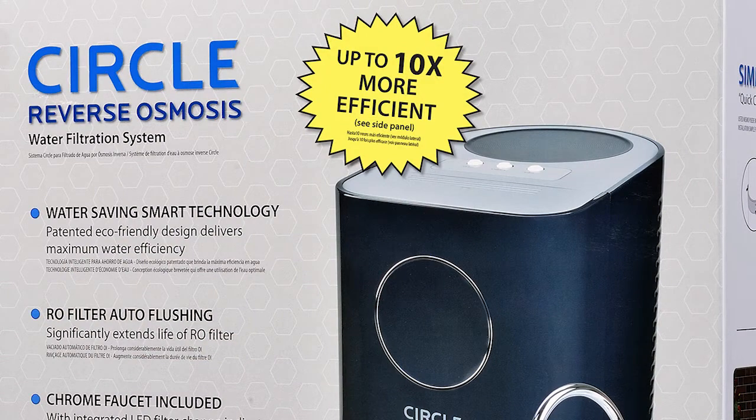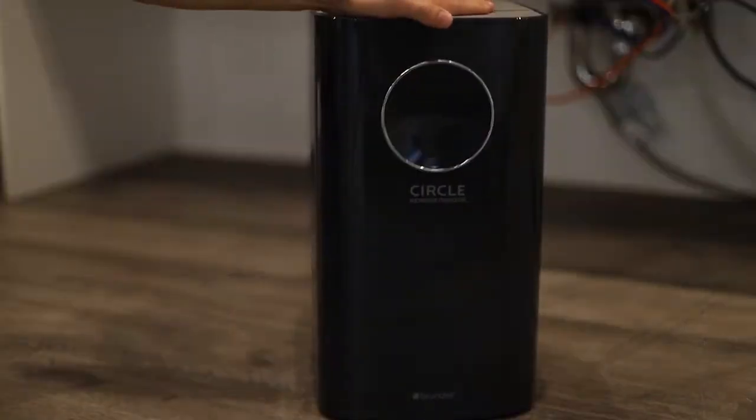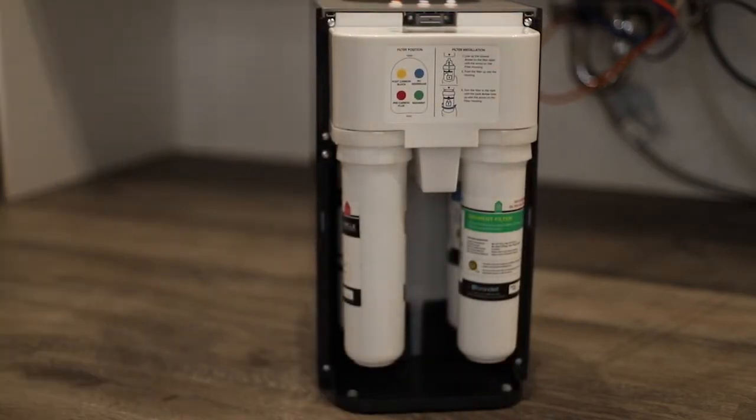My husband will thank Brondell for this because he installed it, and we also have a very old house — about 80 years old. If we can install it with our plumbing, then anyone can. It's this little box with four cartridges, a four-filtration system, and it literally just slips underneath the sink. To replace the filters, you just open it up, pull the cartridges out, and stick them back in.